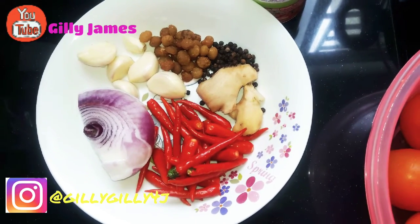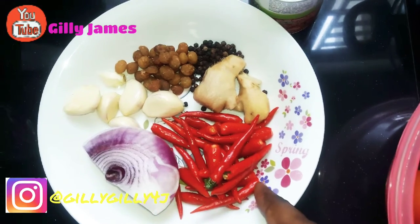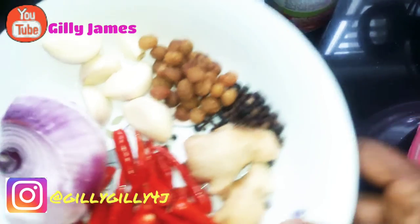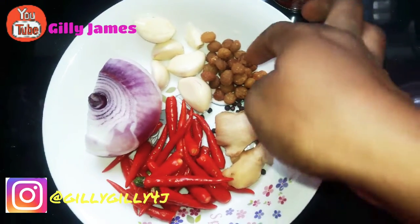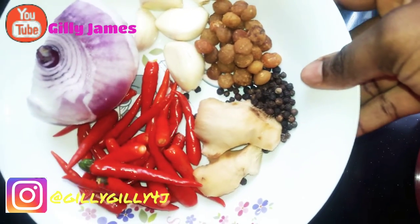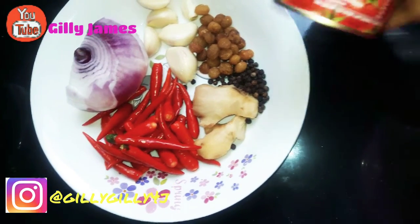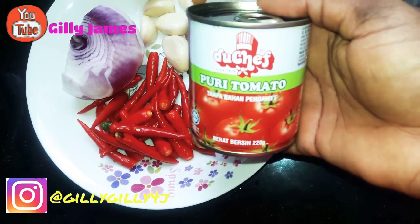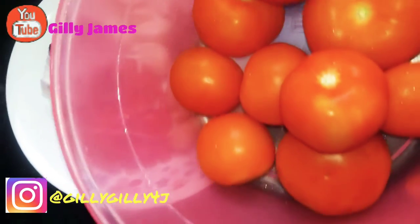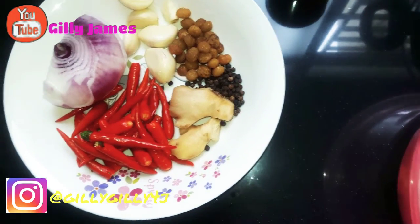I'll go straight ahead and show you the items we shall be using. Here I have my pepper, chili pepper, ginger, black pepper, and this one we call ginseng — I don't know how to pronounce it in Nigeria. And this is garlic, this is onions, seasoning cubes, and I also use tin tomato — this is the tin tomato I'm using — puree tomato. And I'll also be using my fresh tomatoes.